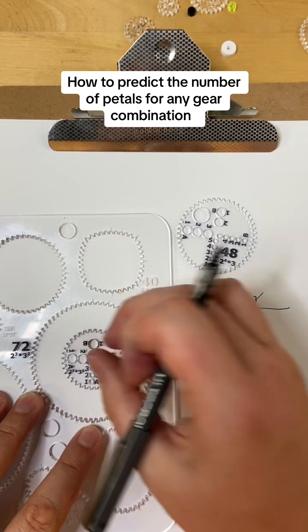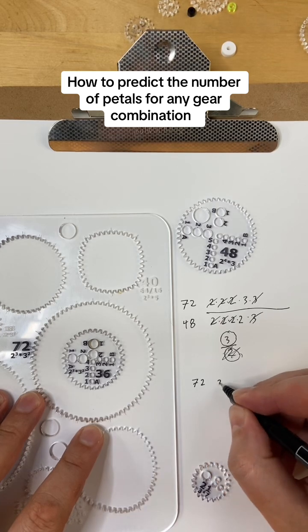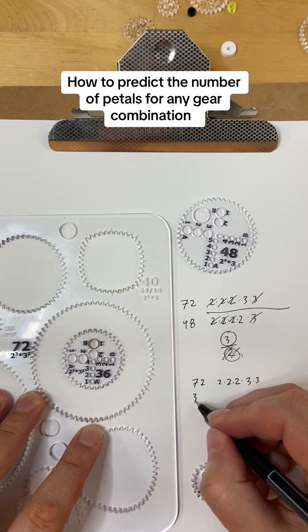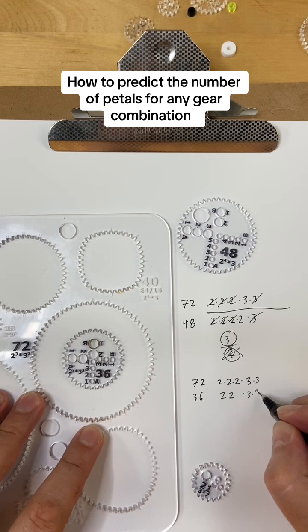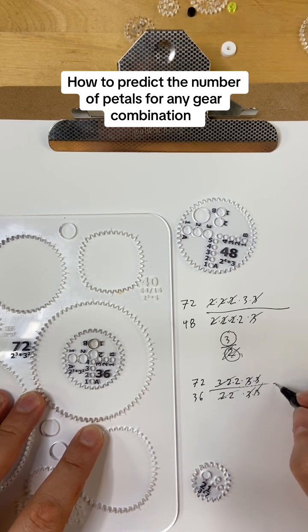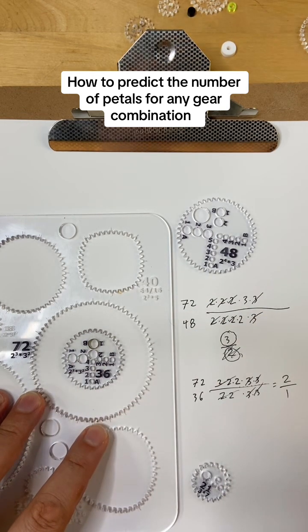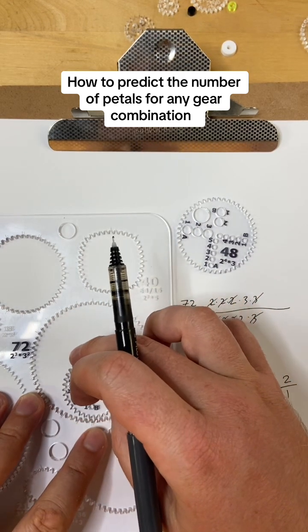For another example: 72 again is 2 times 2 times 2 times 3 times 3. This time 36 is 2 times 2 times 3 times 3. After canceling, we just get 2 over 1. So that means we'll get 2 petals over 1 rotation around the gear — a pretty low number. Let's see what that looks like and see if this makes sense.